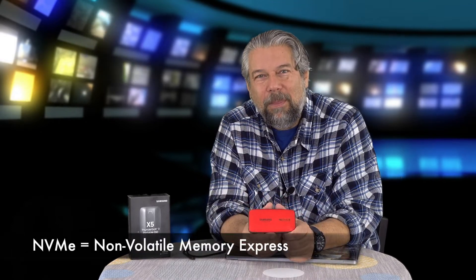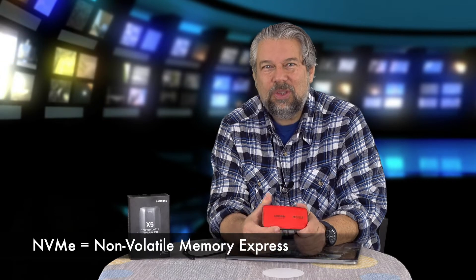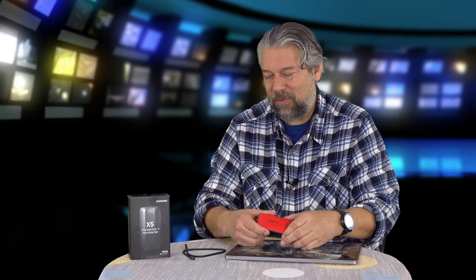This is the 500 gig version. It also comes in one terabyte and two terabytes, and it's mighty expensive compared to a regular hard drive because it's anywhere from 10 to 25 times faster. We're gonna run some speed tests. What makes this different is that Samsung is using NVMe memory for this, so it's super fast — up to 40 gigabytes per second transfer rates.